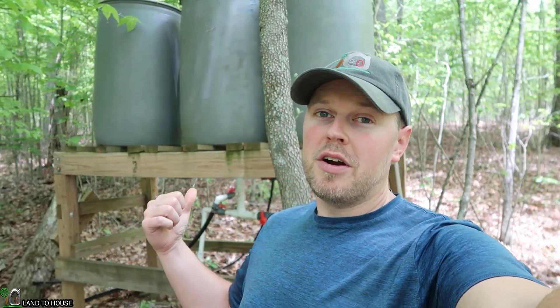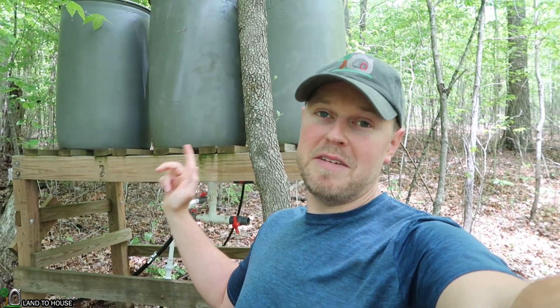Welcome to Land the House. I'm Seth. I have a ram pump down in my creek, which is a water pump that requires no fuel or electricity, and it brings creek water up here to the top of my hill where I have three 55-gallon drums as a storage tank.